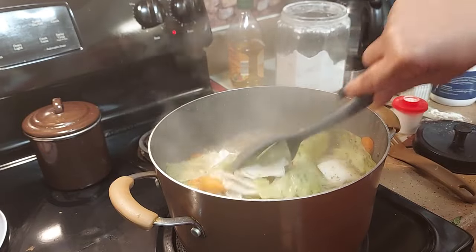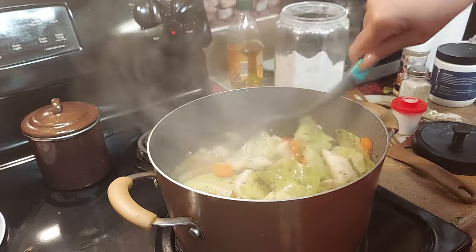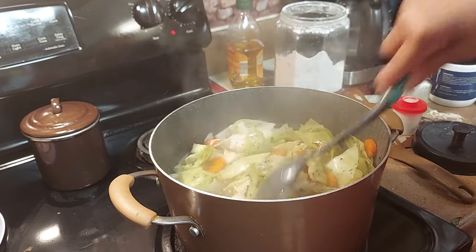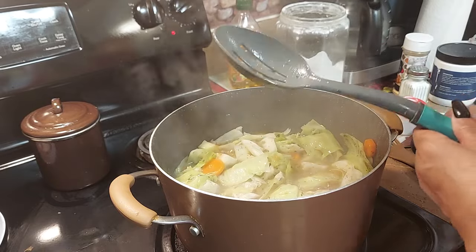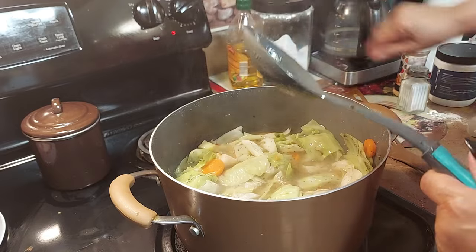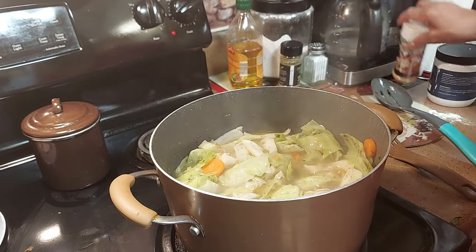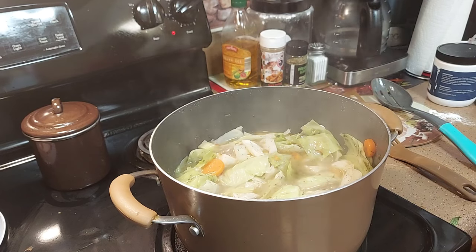Let's check on the cabbage — it smells good. I'm gonna turn it down a little bit, it's cooking kind of fast. I hope these cookies turn out — we were playing with these. The mix said just egg and butter and it didn't even work, so I had to do what I had to do.